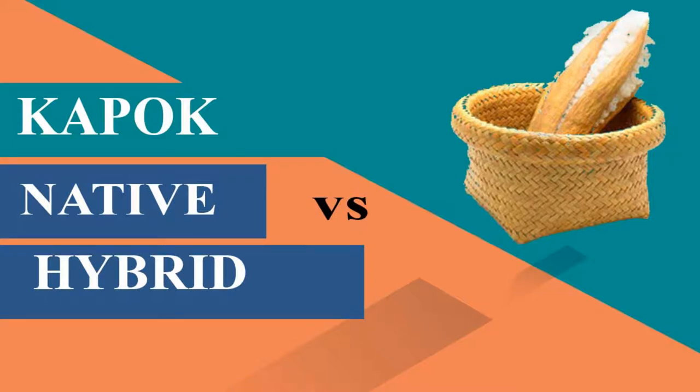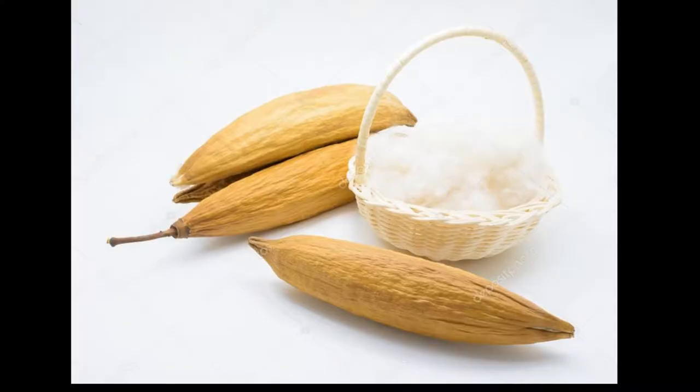Hi. This is Jeeva from Ayurvedic Beds. Usually people have heard about Kapok, Silk Cotton, or Ilav Ampanju, but most have not seen it. They know that it is good for health, but don't know much about it in depth.